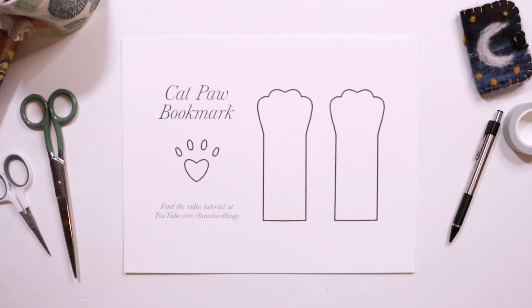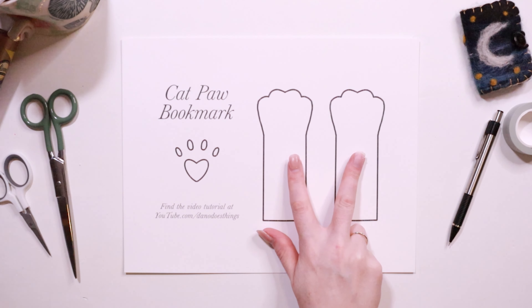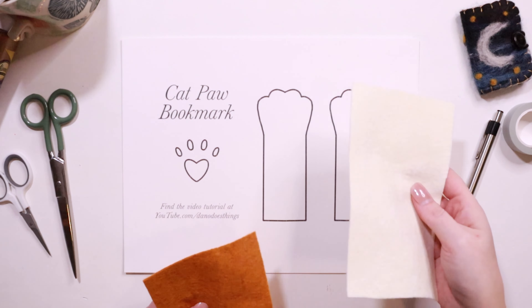You'll need felt pieces big enough for the front and back of the paw. You can of course make your kitty any color — I'm going with cream white for the front and a burnt orange for the back. You'll also need some pink felt for the tiny toe beans.